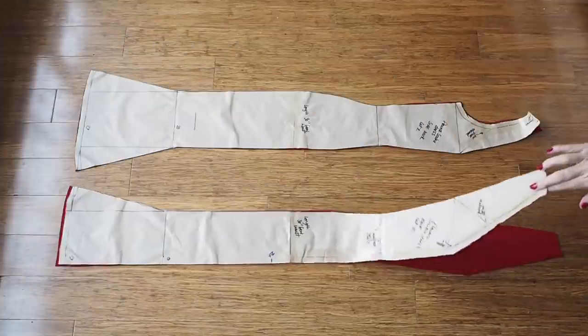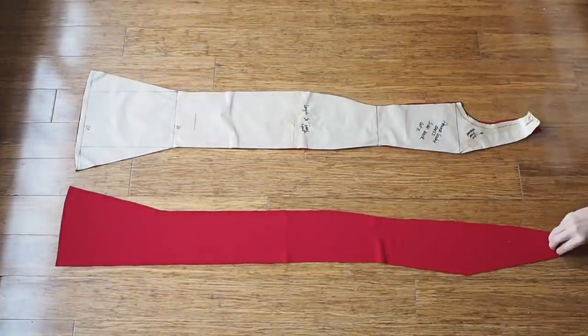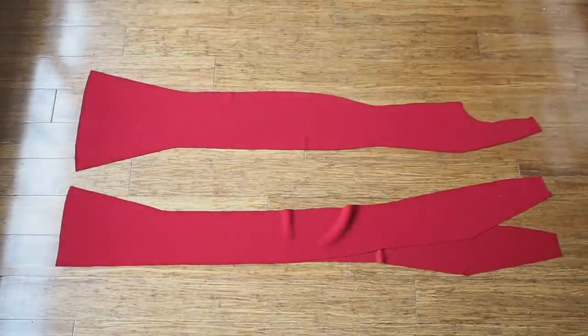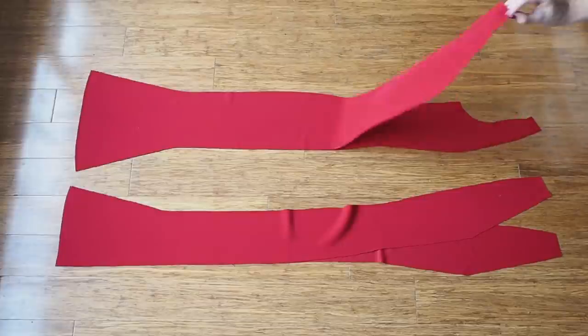This pattern is self-drafted. I've already shown how to draft princess seams and also how to draft a flounce — I'll leave both those videos linked below.